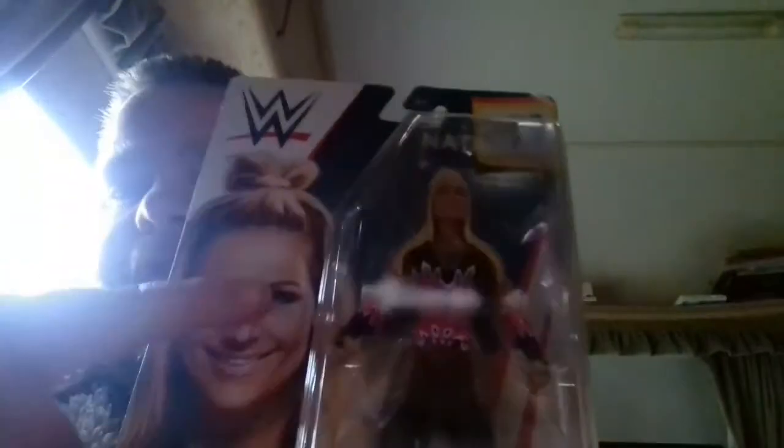Hey guys, welcome to Shanks Wrestling and welcome to a figure review — and it is Natalya. This is the new packaging, new series of the basics and elites. I love the new packaging more than the old packages, it just looks awesome. I got Natalya from my toy hunt one year anniversary toy hunt.